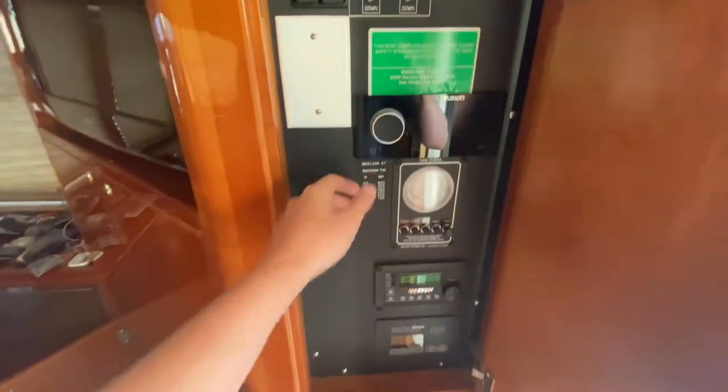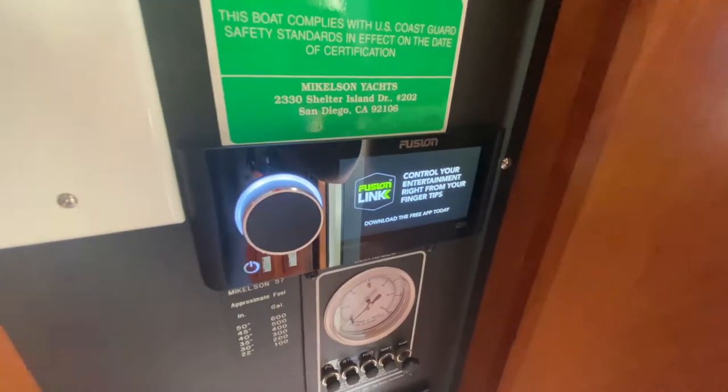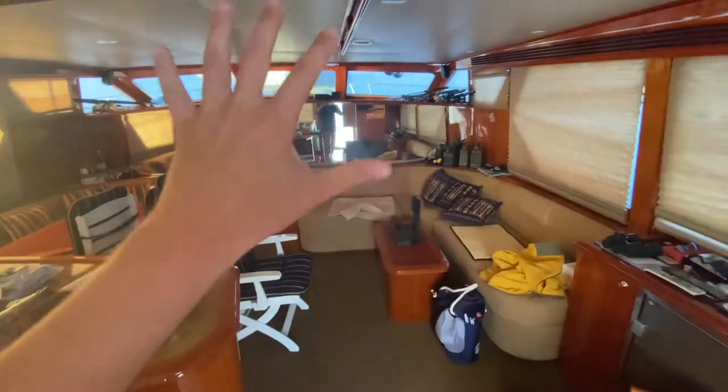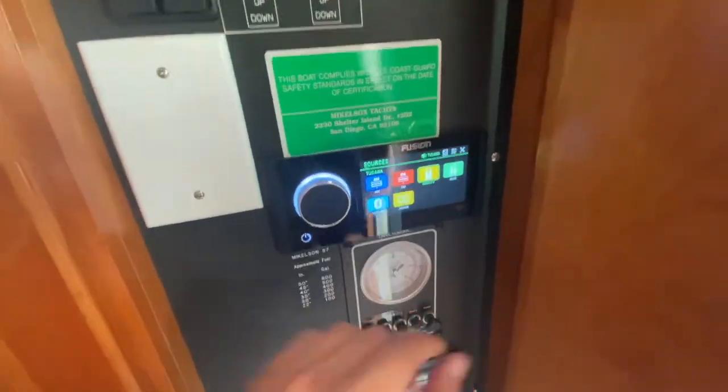I'm turning the KVH dome on for satellite TV. Another thing we added is a Fusion Apollo — this boat had some crazy Sony system where you couldn't listen to music inside and outside at the same time. So we got rid of that. The Fusion Apollo does it all.